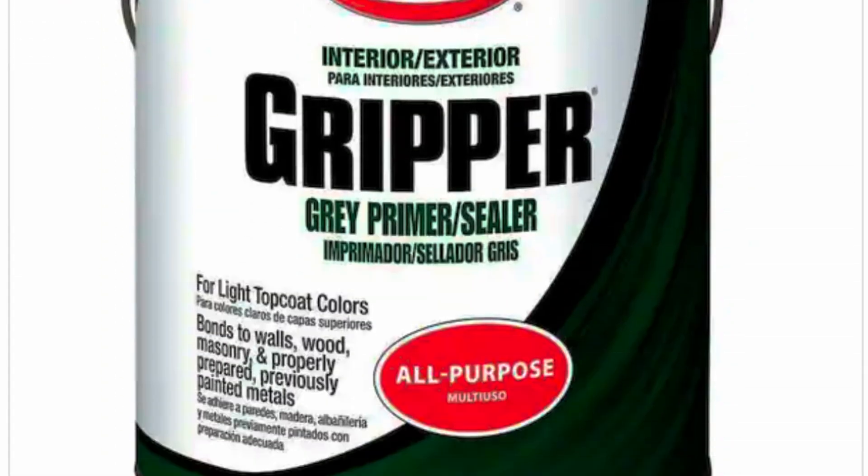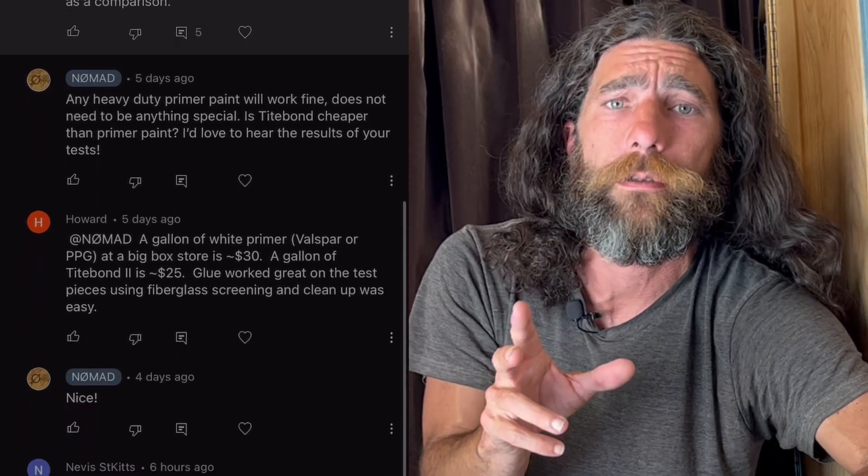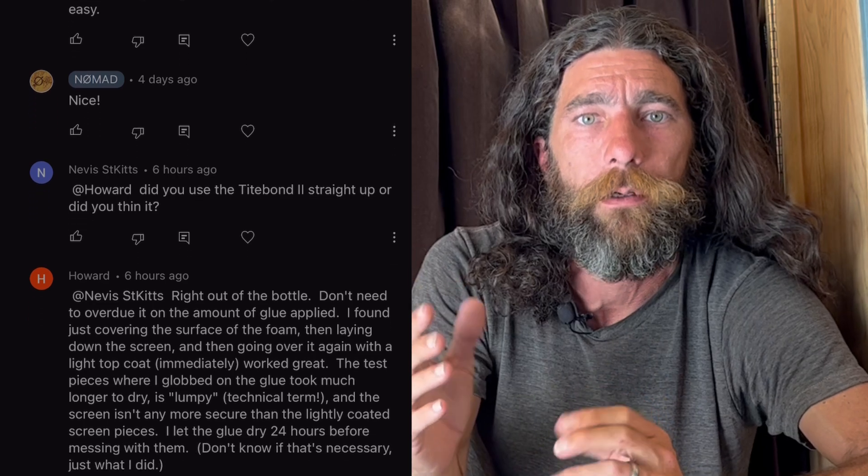I've been getting a lot of comments lately that the Glidden Gripper paint is no longer available at Home Depot, maybe Lowe's as well. I also get comments that you can't get Glidden Gripper in certain countries. It's not important that it is Glidden Gripper specifically. Check out the comments section in these videos — there's a lot of good conversation in there. As far as the primer paint we're using, it can certainly be any kind of primer, preferably something heavier duty. That's all Glidden Gripper is — it's just a primer that's a little bit heavier duty.